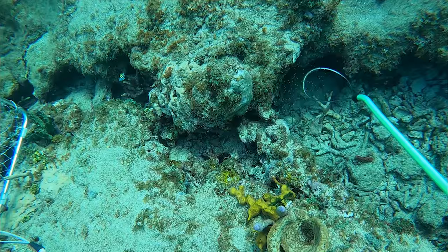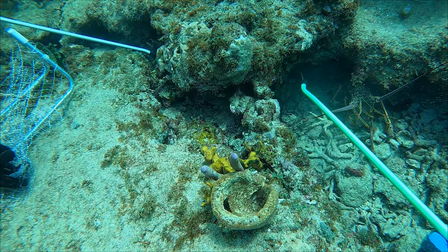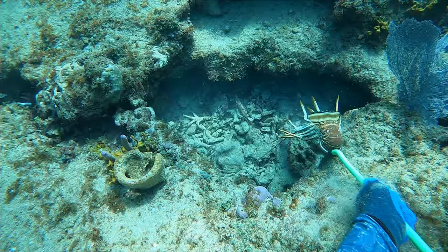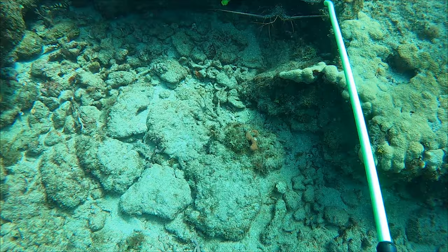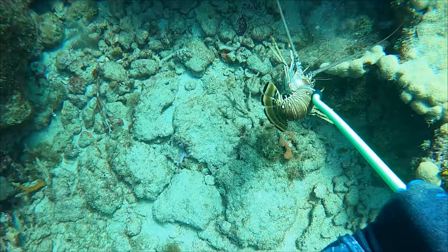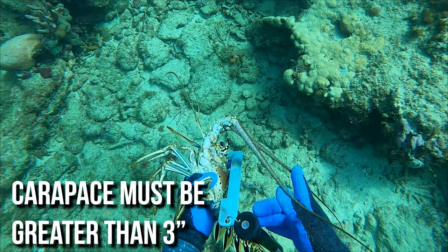For this lobster I'm going to use a snare instead of the net. With the snare you can use it like a tickle stick to work the lobster out of its hole, and once you have a clear shot on the lobster you're going to take the loop on the snare, get it over the lobster's tail, and then yank it shut. First thing you always want to do after you catch a lobster — take your gauge, check the size, and if it's too small you let them go right away.